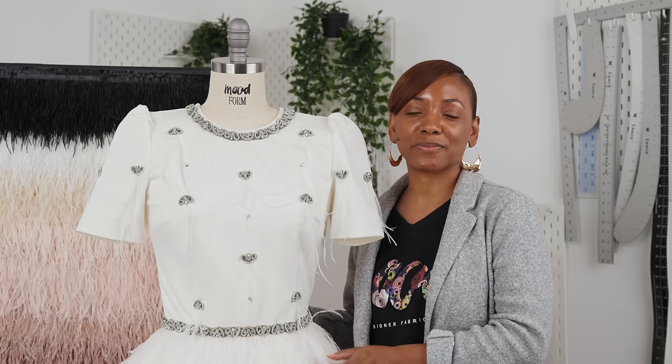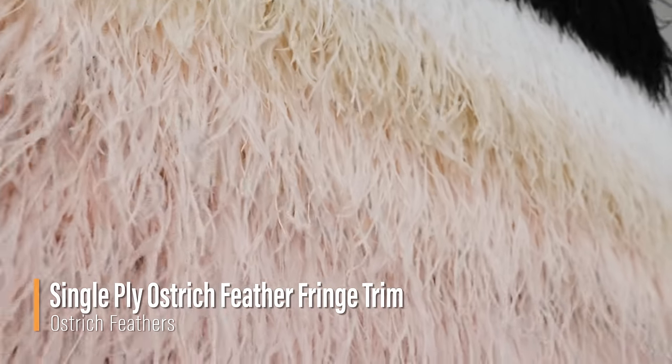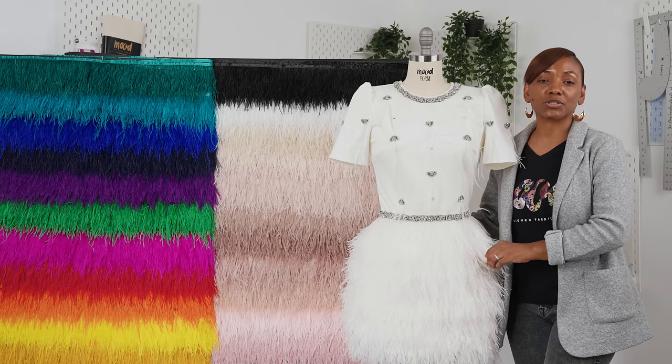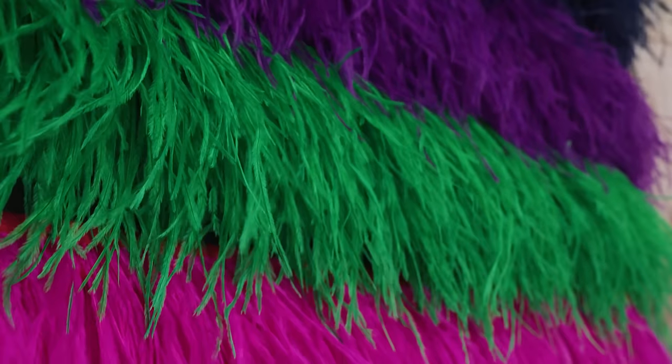Hello and welcome back to moodfabrics.com. Today we are featuring our single ply ostrich feather trim. These voluminous feathers are attached to a silky ribbon in a matching color. They're sumptuously soft and practically weightless.